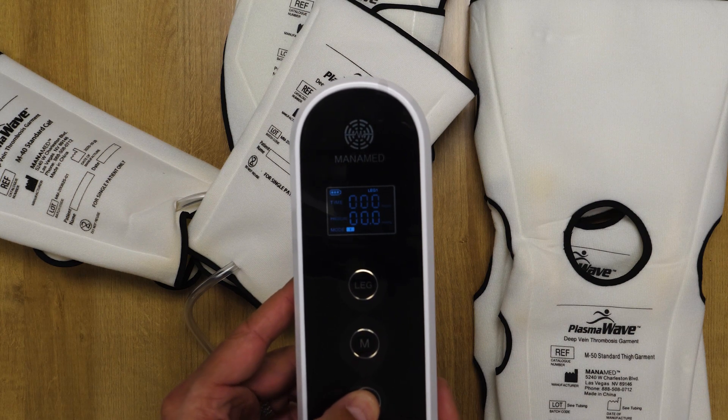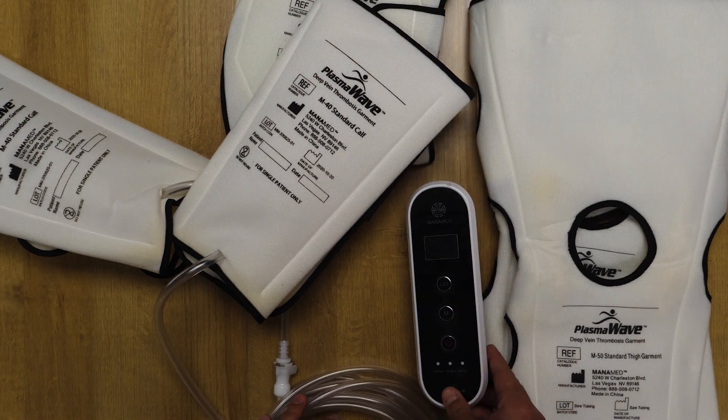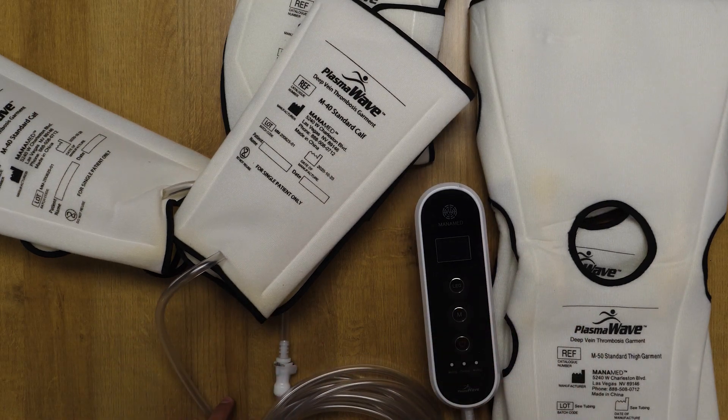We'll go ahead and power it off. And that is the Monomed hospital-grade SCD system. Thank you.